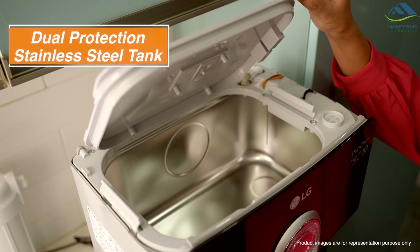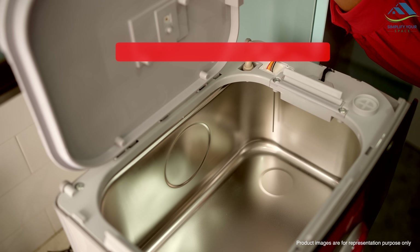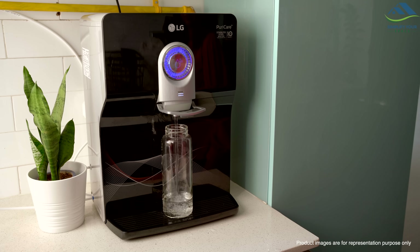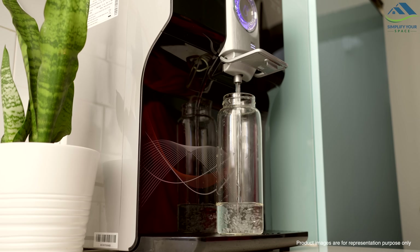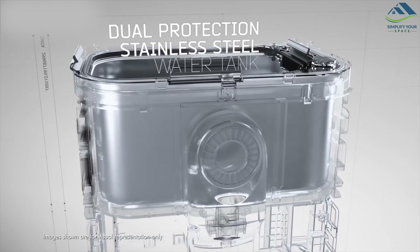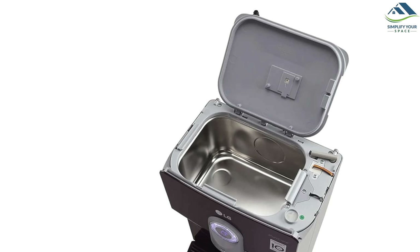The LG purifier boasts a dual protection system featuring an airtight 8-litre stainless steel storage tank, ensuring water remains fresh and less susceptible to bacteria and algae. A special seal on the lid also prevents secondary contamination, keeping out external impurities and dust. The sizeable 8-litre tank is perfect for medium to large families and comes in handy during power outages, providing a reliable supply of clean water.